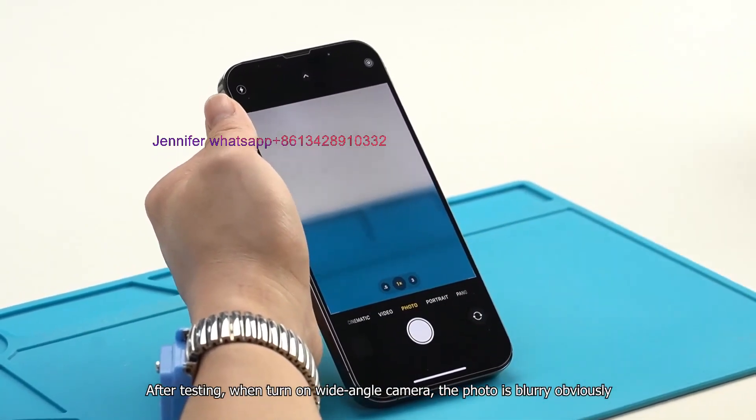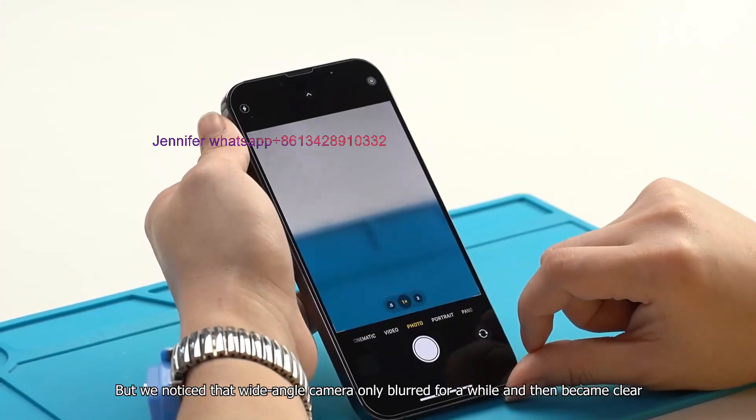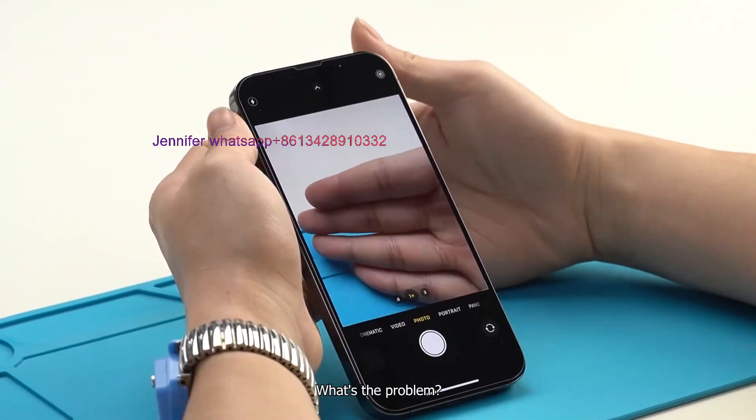After testing, when we turn on the wide-angle camera, the photo is blurry obviously. But we noticed that the wide-angle camera was only blurred for a while and then became clear. What's the problem?